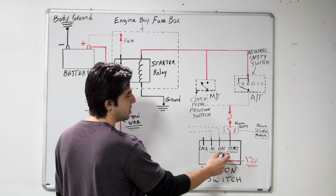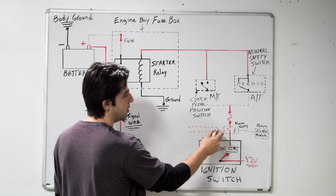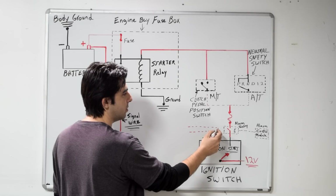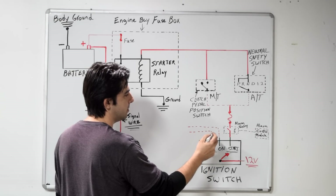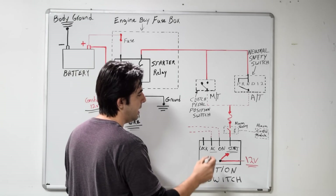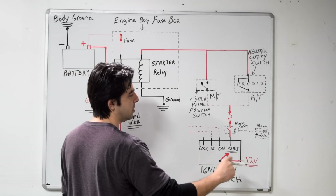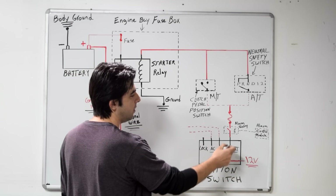Next up is going to be your on position. Once you turn it to that, you're going to have 12 volts going to your different control modules — your body control module, your ECU or PCM, your SRS module. After that, when you turn it to the start position, which is the last position or the cranking position, you get 12 volts going from this wire.